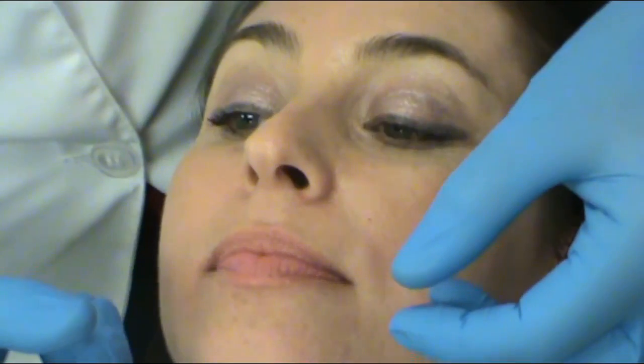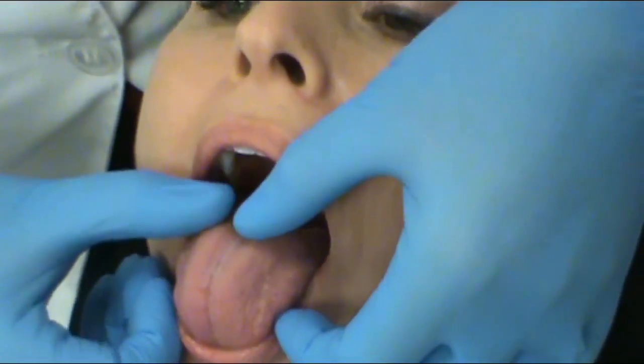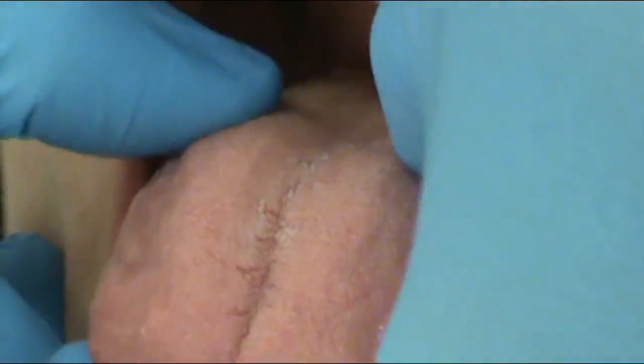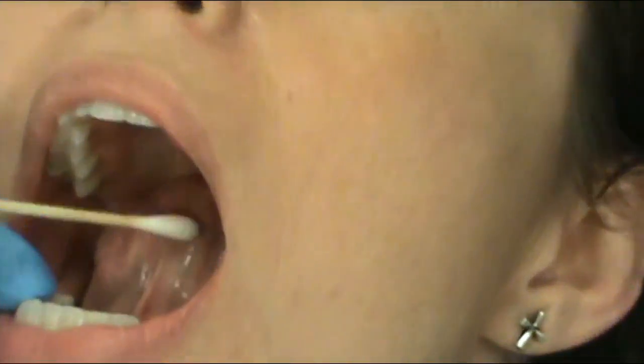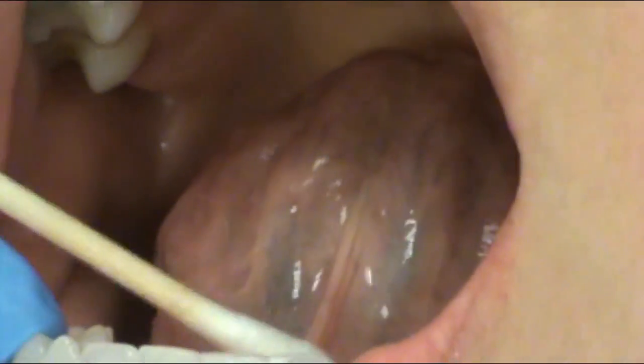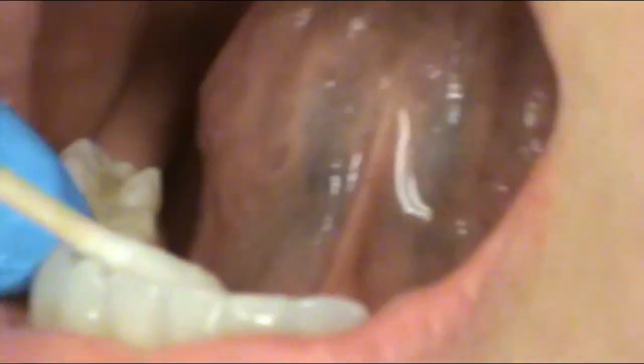We're going to have her stick her tongue out one more time to palpate the body of the tongue as well as the base of the tongue — but be careful, as that can gag quite a few patients. The last two areas to look at are underneath the tongue: the ventral surface of the tongue, which is the underside, and the floor of the mouth on both sides.